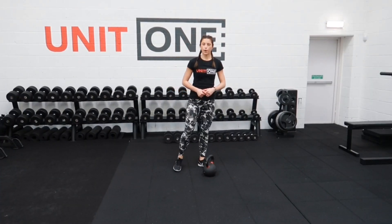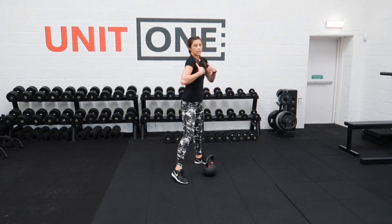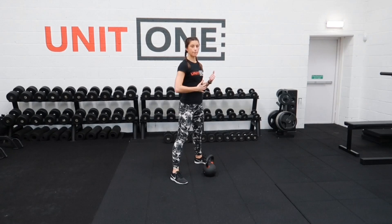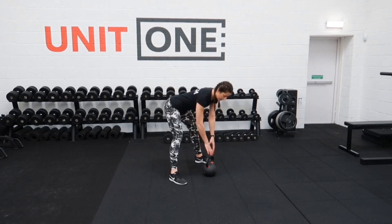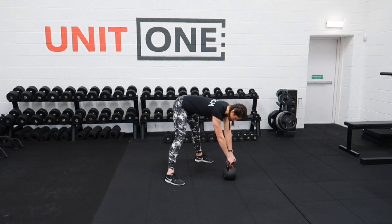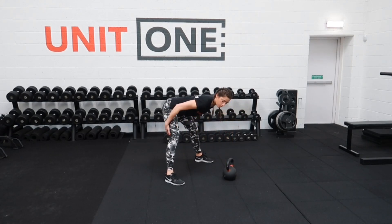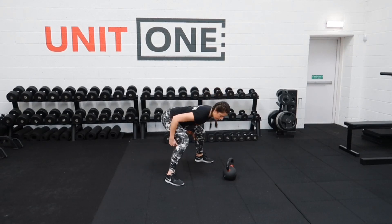This exercise is movement practice for your kettlebell swings. We're looking at clamping the shoulders back and down, keeping the core tight and the explosive movement from pulling the kettlebell up. Turn the toes out slightly and the kettlebell can be quite far in front of you. You want to push the hips back — in that hinge movement you should be able to feel a stretch in the back of the legs. We don't want to be in a squat here.